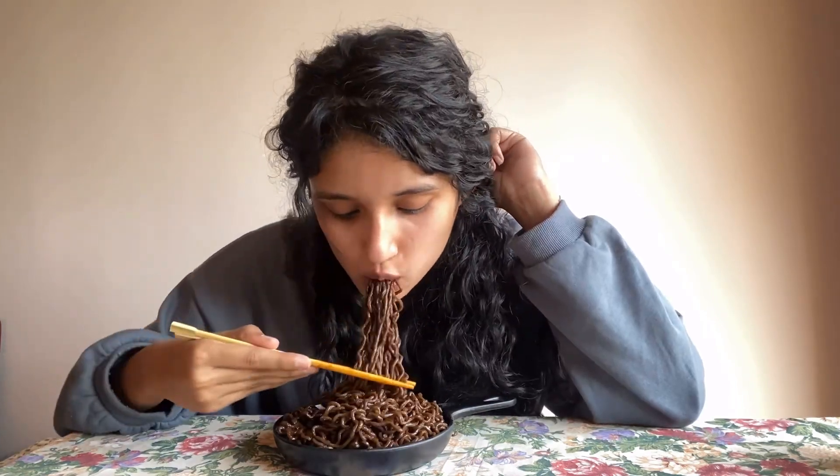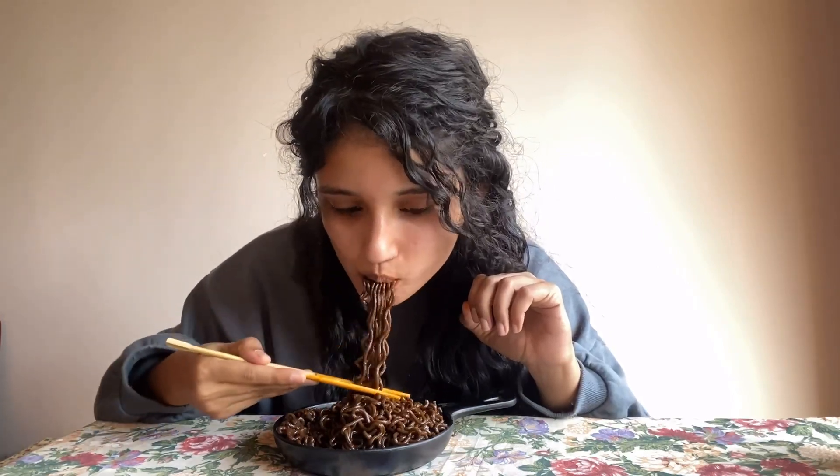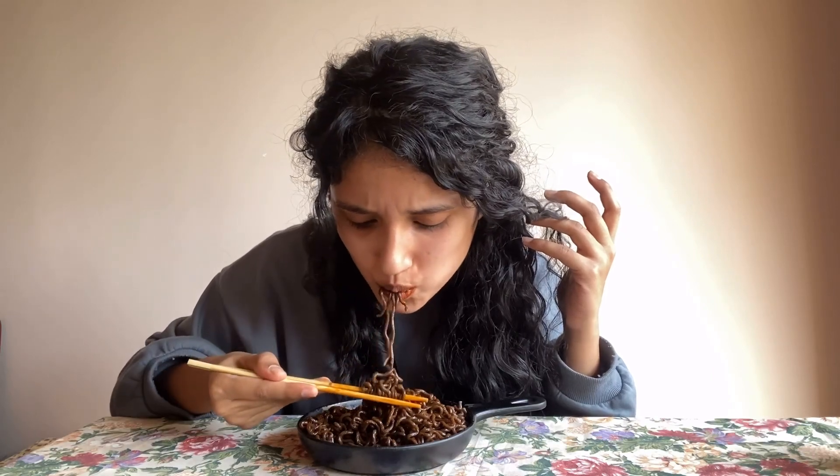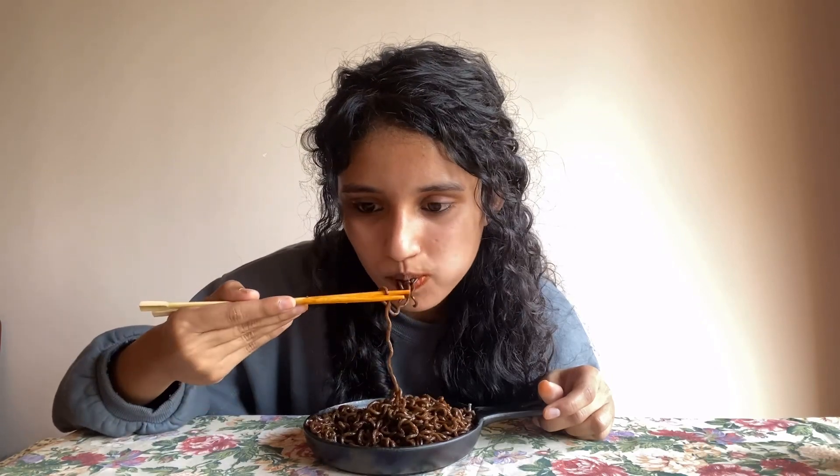It is spicy — I got that in the first bite itself. This definitely is much more spicier than the 3x. My lips are starting to burn a bit. My nose has already started to water, but I can still tolerate this kind of spicy.